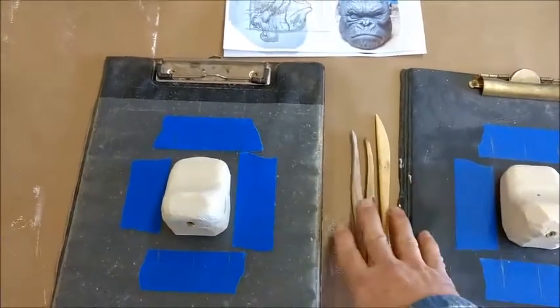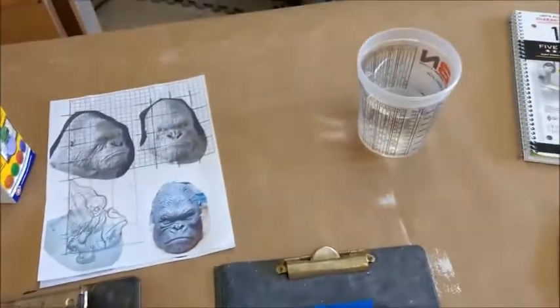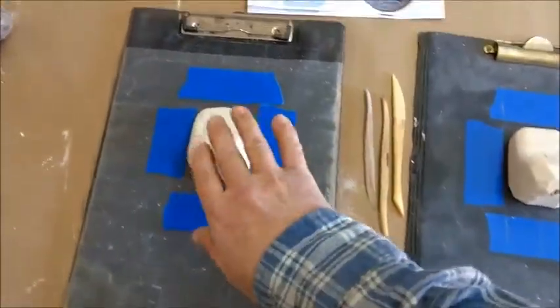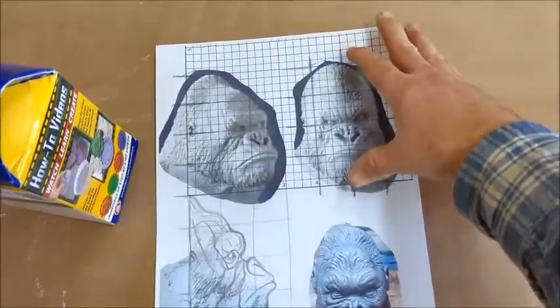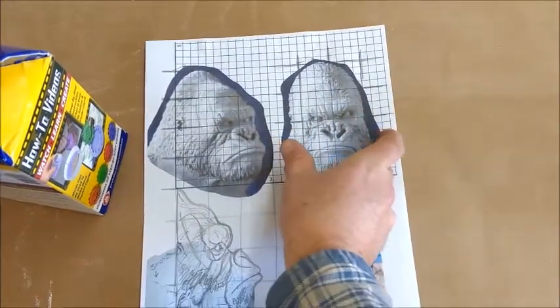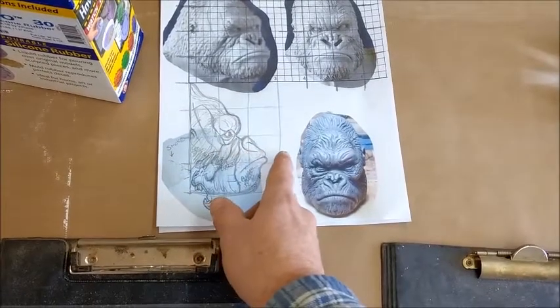We're just using some normal pottery tools and a little bit of water, and we're going to go ahead and start adding some clay to make the form. According to my sketch, it's going to be four inches tall, about two and a half inches wide, and it's going to stick out about three inches.